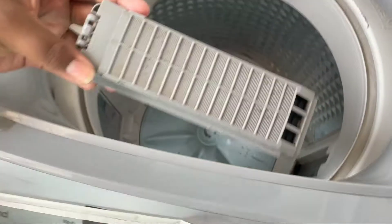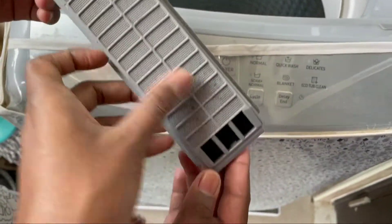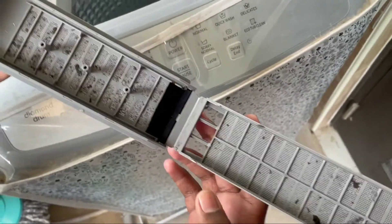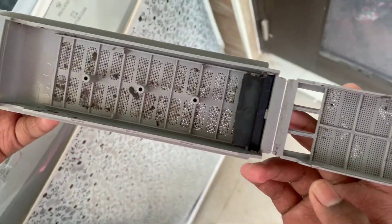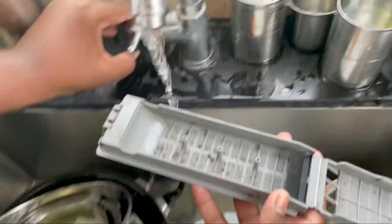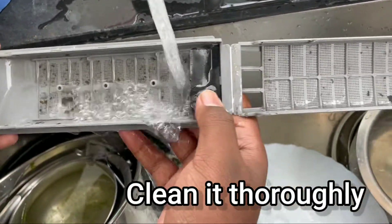Take this out. Now this is the magic filter — you need to open this. You can see this is the dust, so you can clean this under a tap. You can use some brush kind of thing.